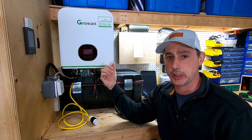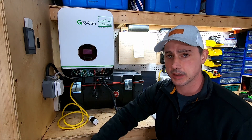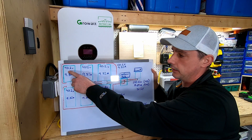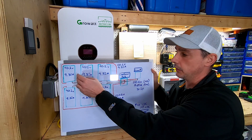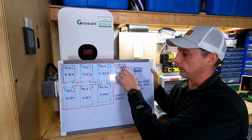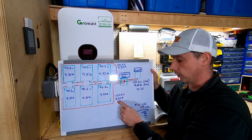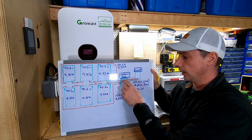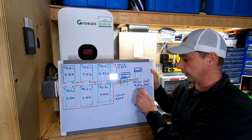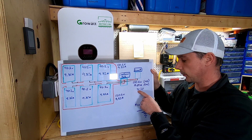When I hook up my solar panels in the summertime, I have six 310 watt solar panels. The open circuit voltage is 40.2 volts on each, so I'm going to run them in series of three and parallel of two - a 3S2P configuration. That gives me 120.6 volts open circuit per string, at 9.82 amps per string. After paralleling them in my combiner box, I'll have 120 volts open circuit and 19.64 amps total.